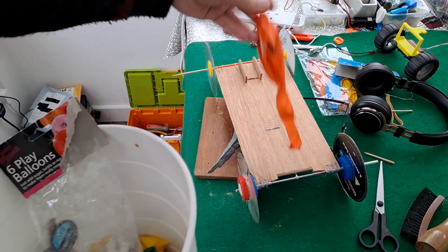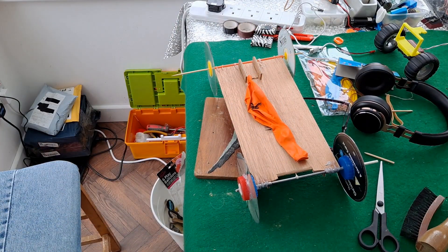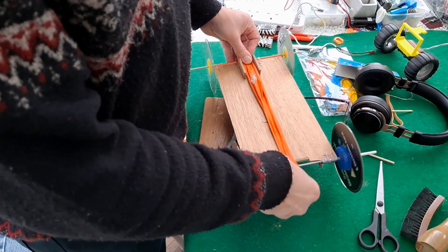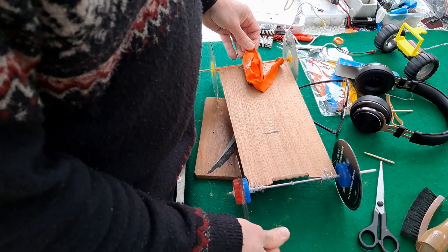But I did think we could do a balloon-powered car with no air in it, just for fun. Attach that at the front somewhere, wrap that round there, wind it up, here we go.